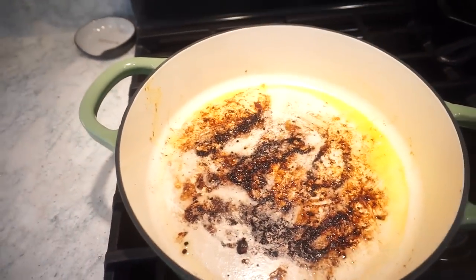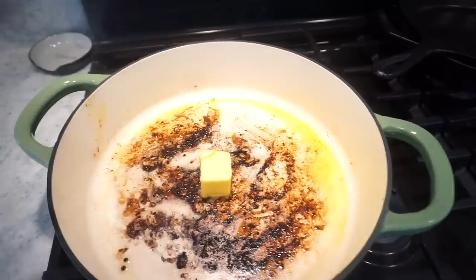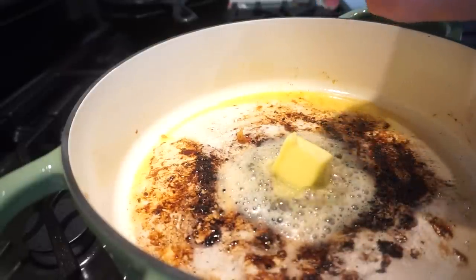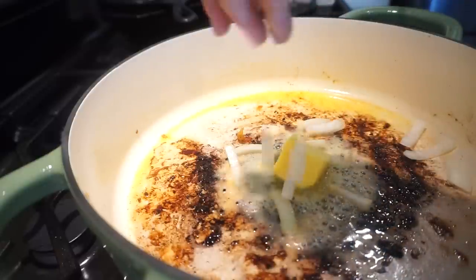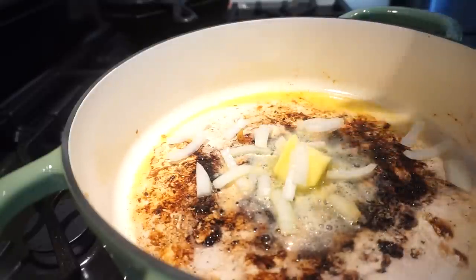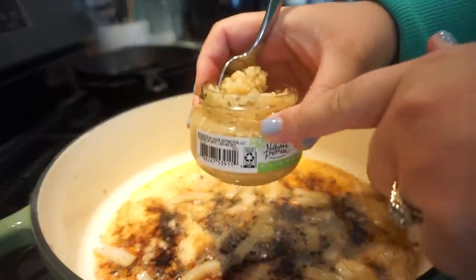I'm letting the skillet cool down just a little bit. We're going to add in two tablespoons of butter, and the recipe calls for one entire yellow onion — but I'm only going to add in a little bit. We'll let that sauté for a few minutes until the onions are nice and soft and translucent.